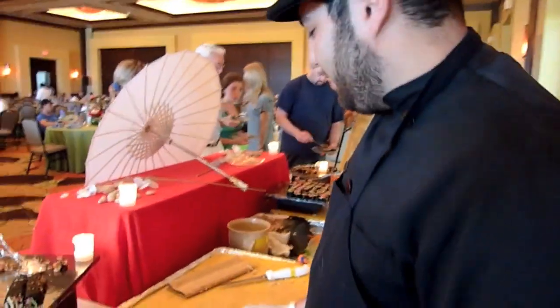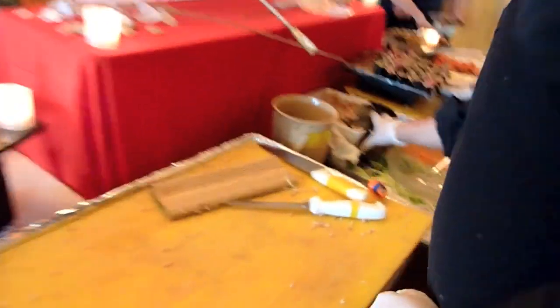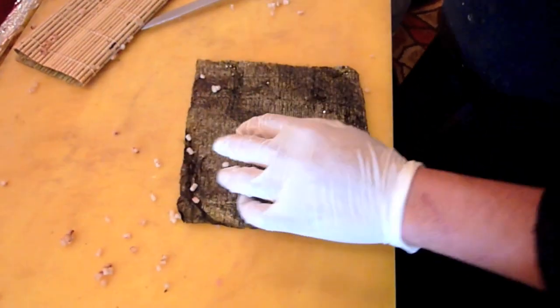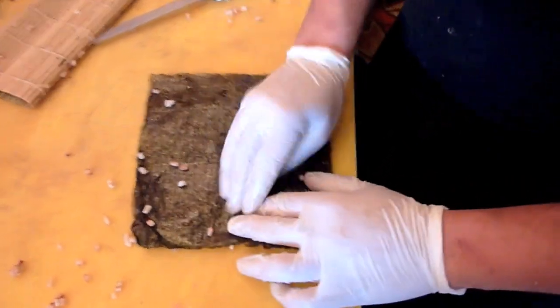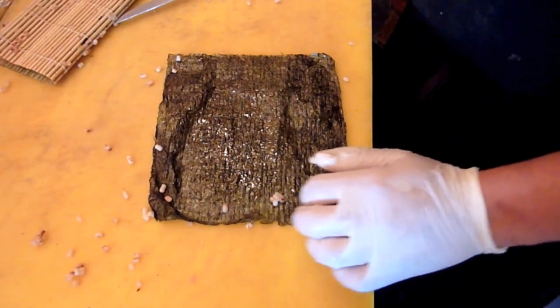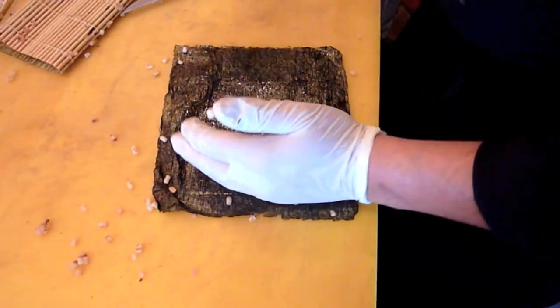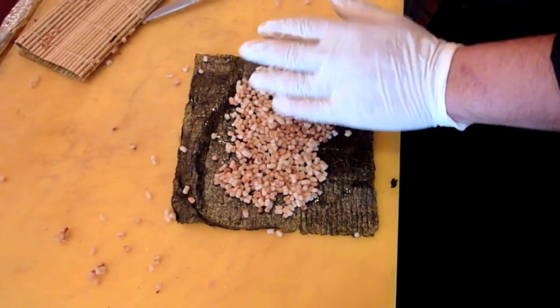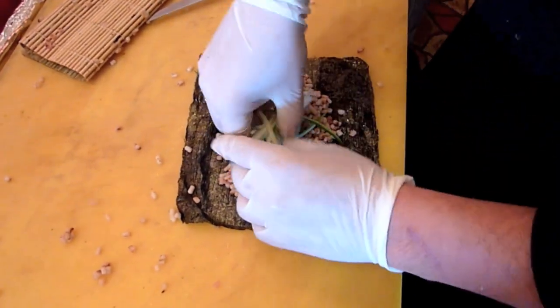I'll give you an example. Start with some Nori. Put a little ginger vinegar on it, which we make — it's also our rice vinegar substitute. Spread some couscous down. Add your favorite ingredients, like cucumber.